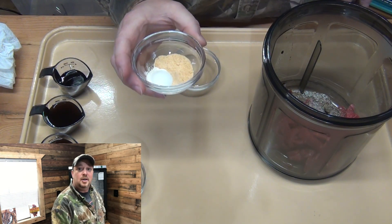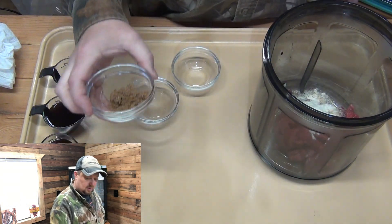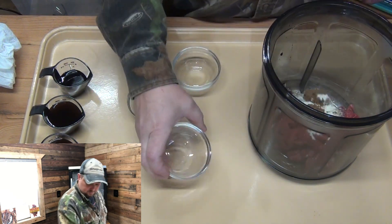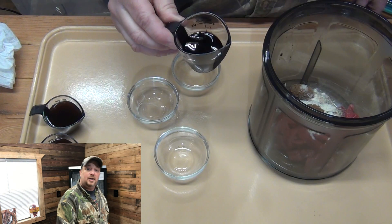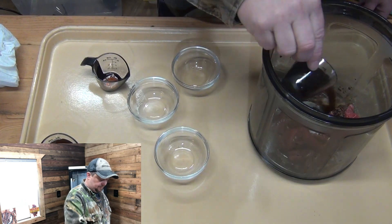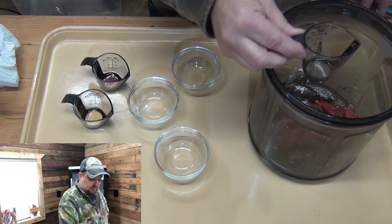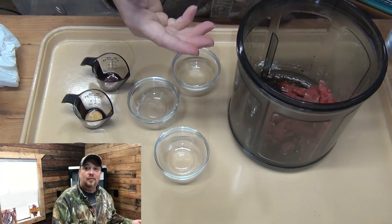And a teaspoon of onion powder, two tablespoons of dark espresso. If you're curious about anything I'm using in this video, you can find out by looking in the video description down below.